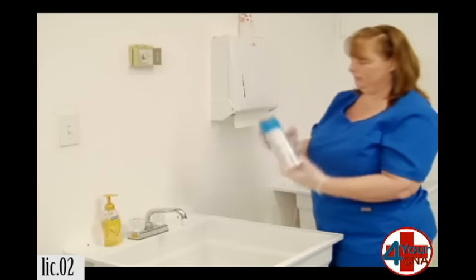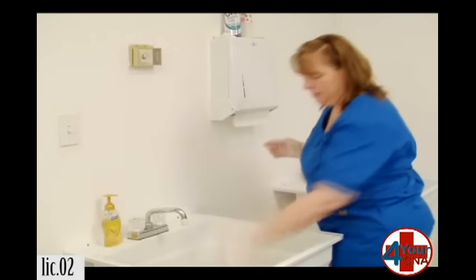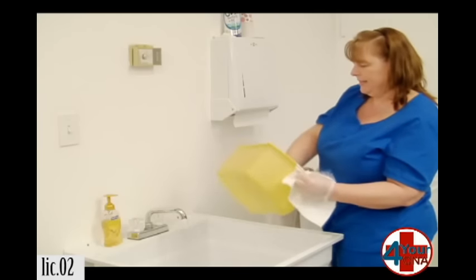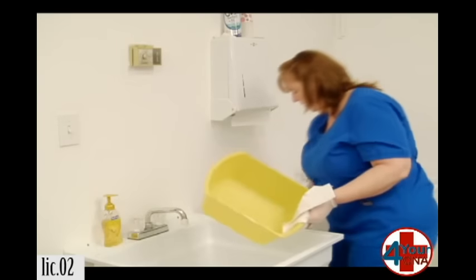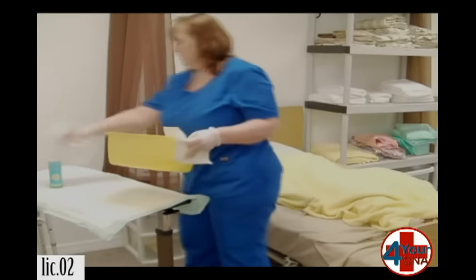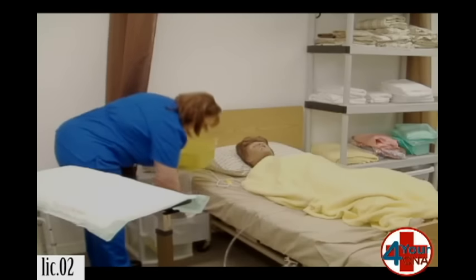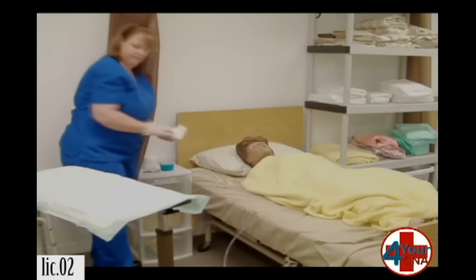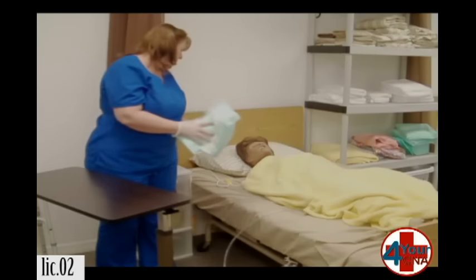We're going to set it down and spray it with disinfectant spray. Paper towel to pick it up. Paper towel to dry the inside. Throw that away. Paper towel to dry the outside. Throw that away. And one for the drawer. Ms. Jones, I'm going to pick up your soap and put your basin back in your drawer. These items will get thrown away. And I'm going to go remove my gloves. I'll be right back.